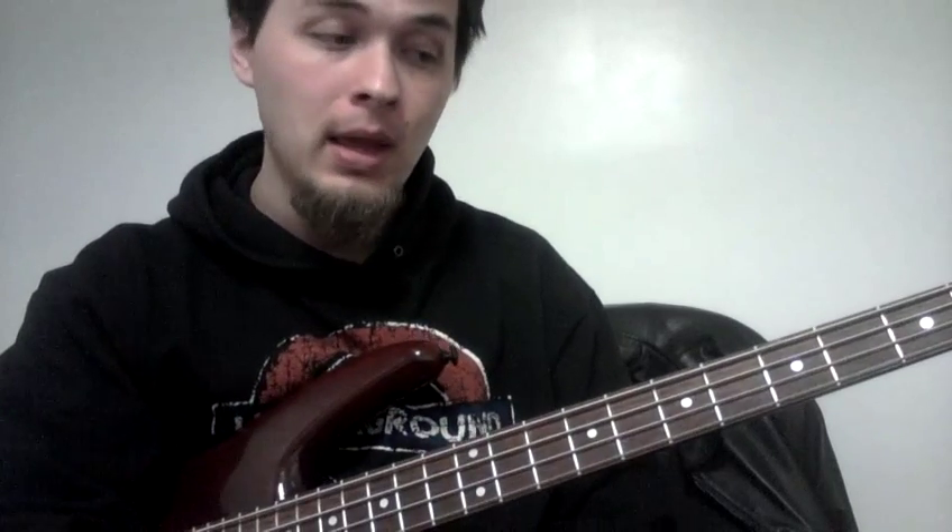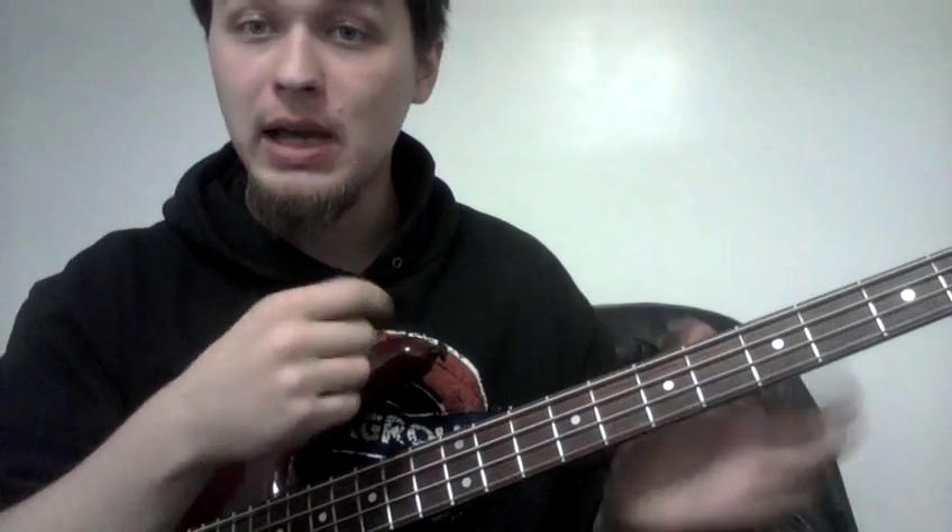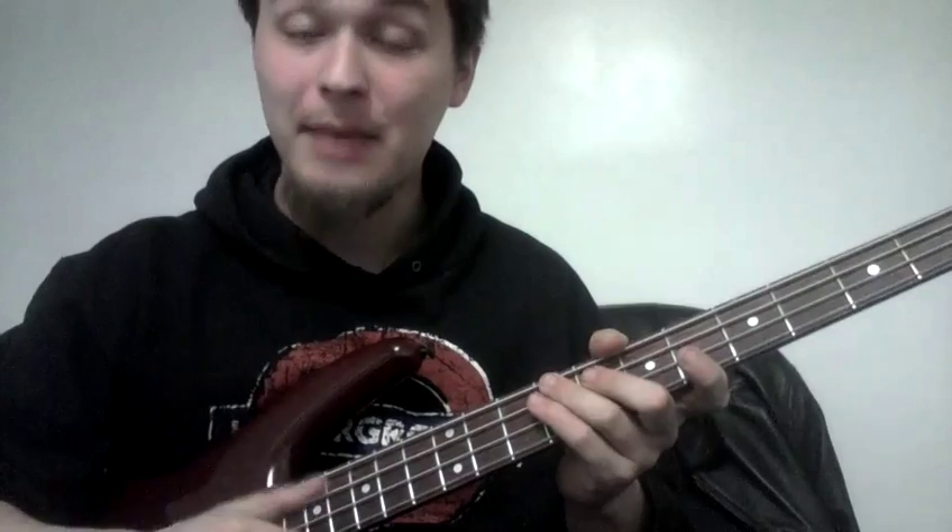In this week's bass tip, we're going to talk about articulation, which is how you play the bass guitar. Now in the beginning, when we're learning, we have a bunch of questions about what's the best way to play — should we play fingerstyle, should we play with a pick, should we tap, should we slap?